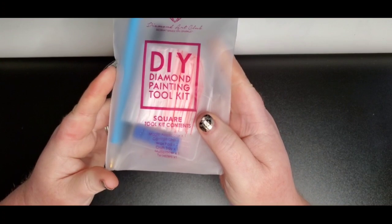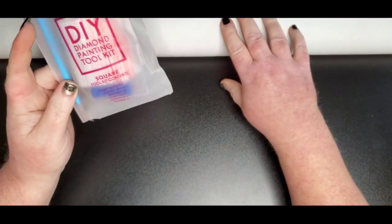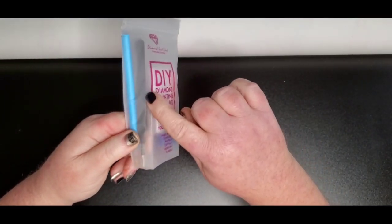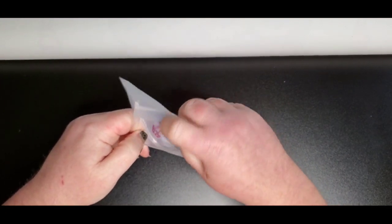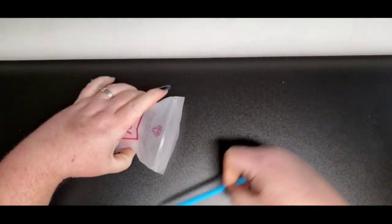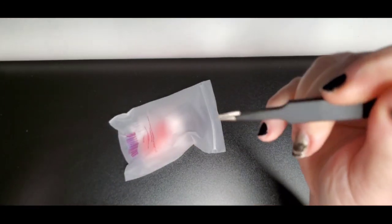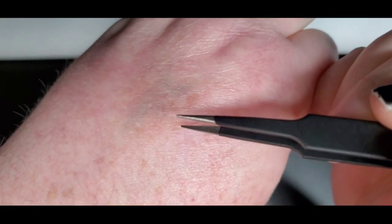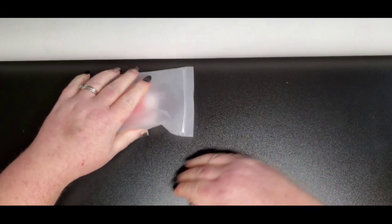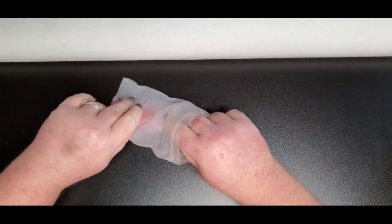On the package it'll tell you it's a square tool kit when you get a square diamond painting, and it will say round if it's a round one. The only difference is the square tool kits come with this pointy pair of tweezers. Here is the drill pin that it comes with, and it comes with this pair of tweezers — they have a super sharp point on them for picking up squares. There are also rounded-tip tweezers good for picking up rounds; I carry those in my shop — link is below.